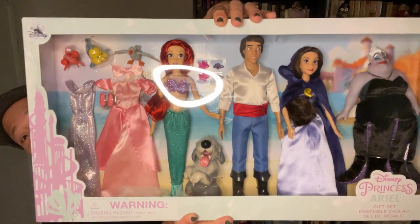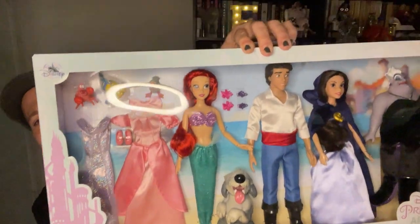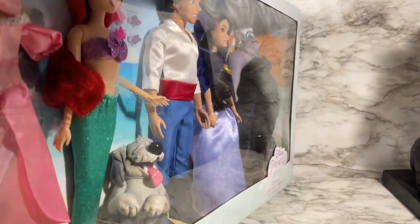Hello and thank you for watching. In this video I'm going to unbox and review the Disney Princess Ariel Little Mermaid gift set. As you can see it's got so many characters — Ursula, Vanessa, Eric, Ariel — a couple of outfits, the pets, everybody. So let's take a closer look at this big set.